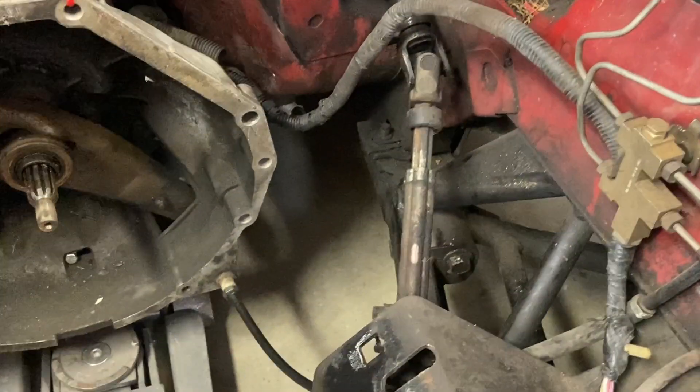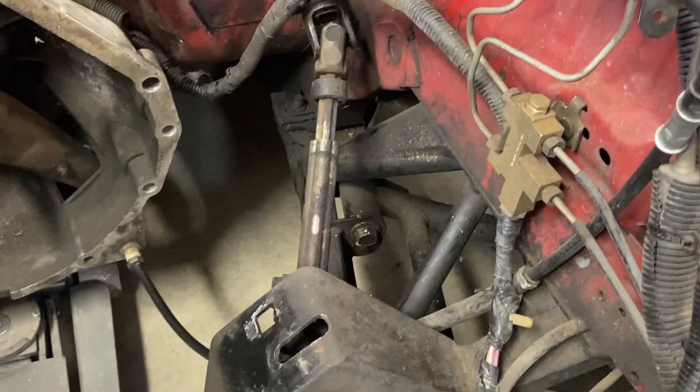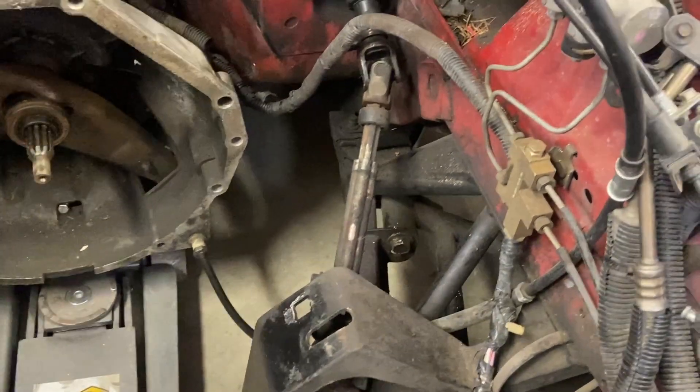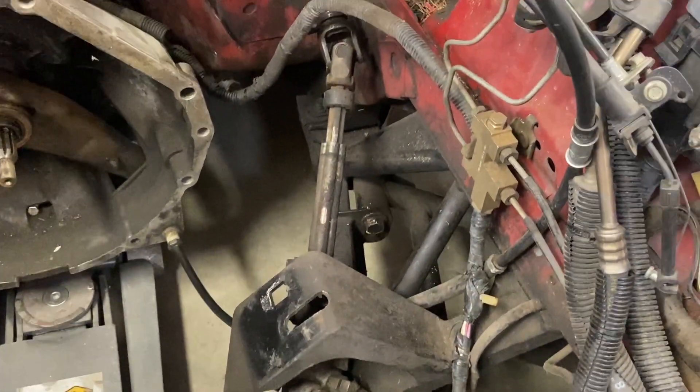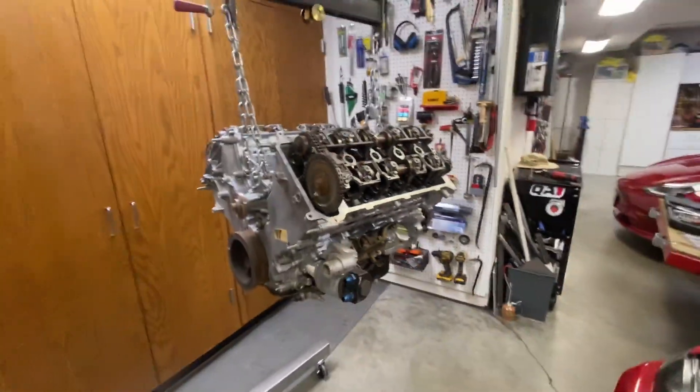Another thing is the steering shaft — I believe it has to go through those headers, so that's going to be a bit of a challenge too. It may be that we just end up removing the steering column and then putting it in after everything's back in place. Anyway, let's go ahead and get started and take a look at this motor and see what kind of condition it's in.